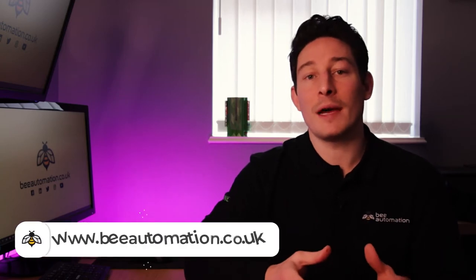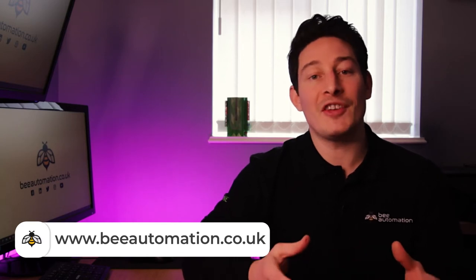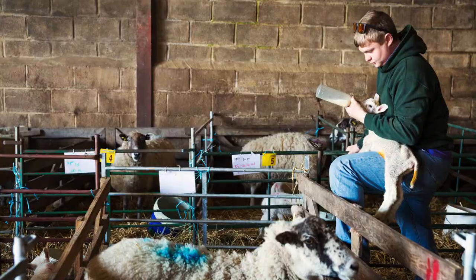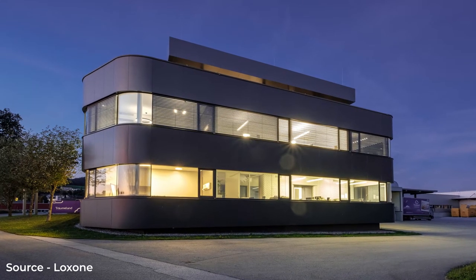Welcome to the channel. If you're new here, at Beautomation we create smart solutions that automate people's daily lives. Some of these examples range from energy management of renewables for better utilisation and energy savings, automation processes on farms like land monitoring and feeding systems, and of course home and office automation.